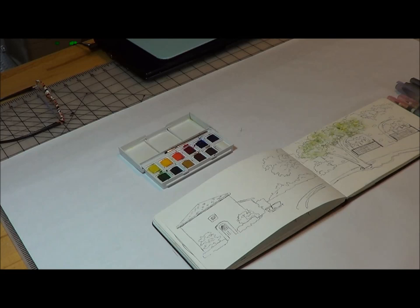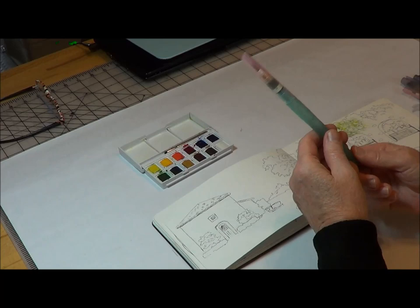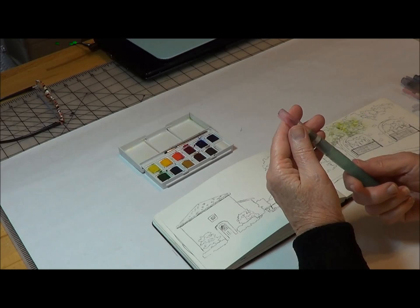Hi, it's Jill Goodell again and I'm here today to talk about water brushes. These are fabulous tools to use for your travel sketching. No longer do you have to bring a bottle of water plus a brush and have all these other things. You can just take one of these brushes, fill it with water, and then you're off and running.